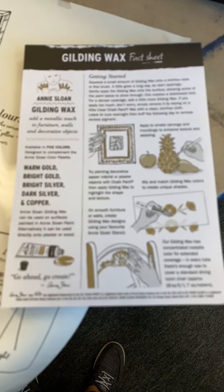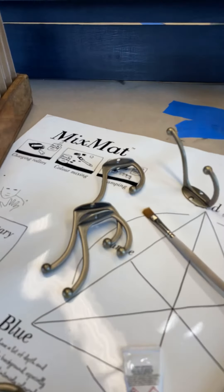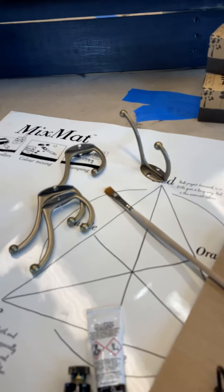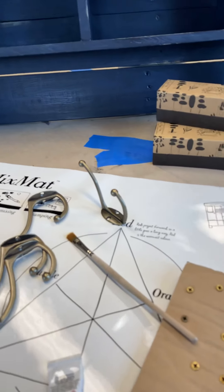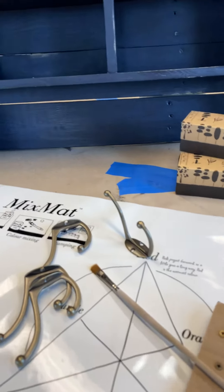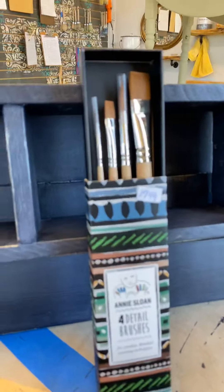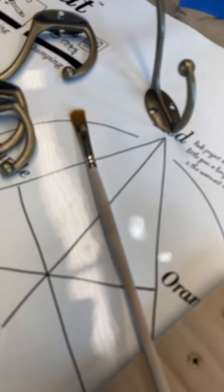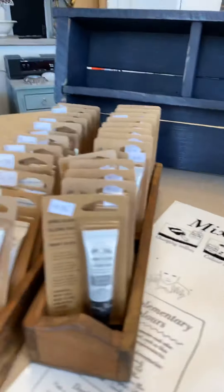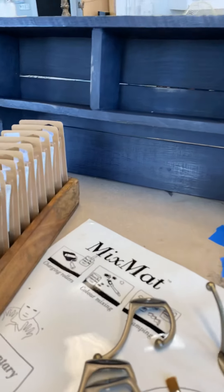You get this gilding wax fact sheet. Now what I'm working on underneath is a mix mat — it's silicone. It washes up beautifully with Dawn and hot soapy water, rinses right off, and you can mix your paint colors on it. We sell them in the shop and they're online. We also have some great detail brushes from Annie, and that's what I'll be working with today — a smaller detail brush. What I like about the gilding waxes is that you can use your finger or a paintbrush.